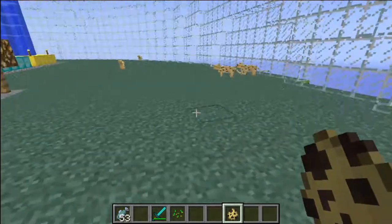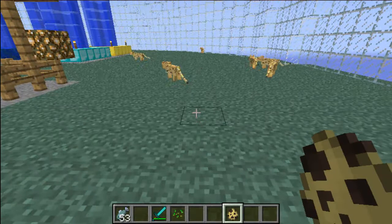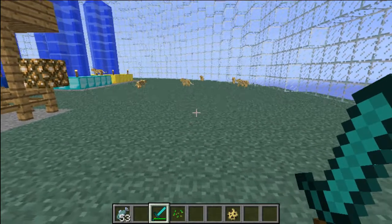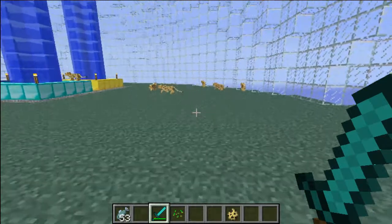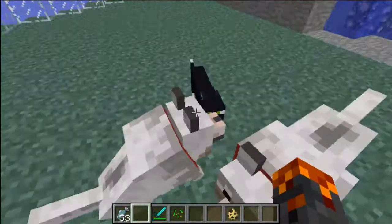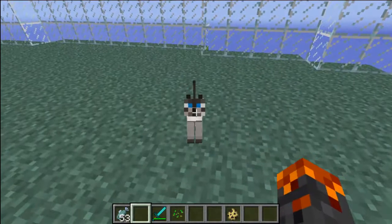If you don't know what an ocelot is, it's these... I don't know what you call them, like a tiger type thing, but when you feed them they turn into a cat. Like this, or that one. I don't like that one, that one's ugly.